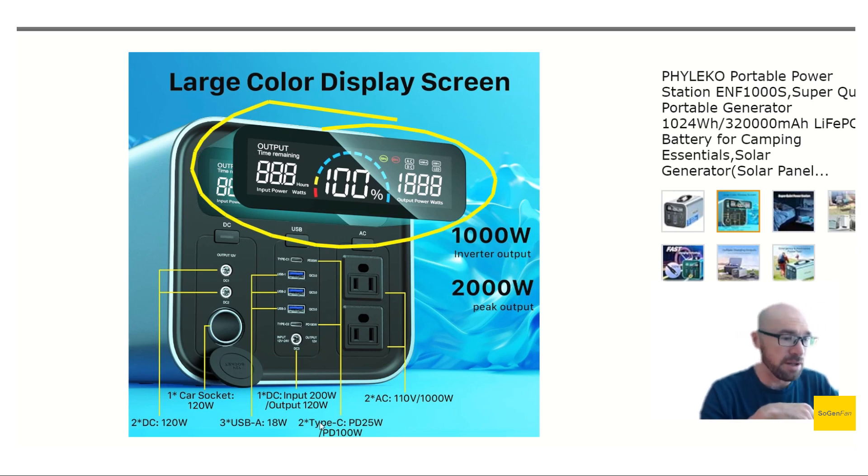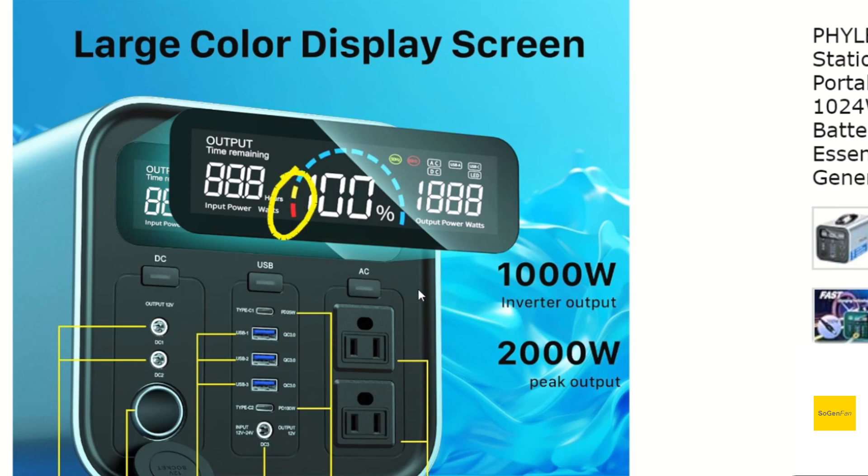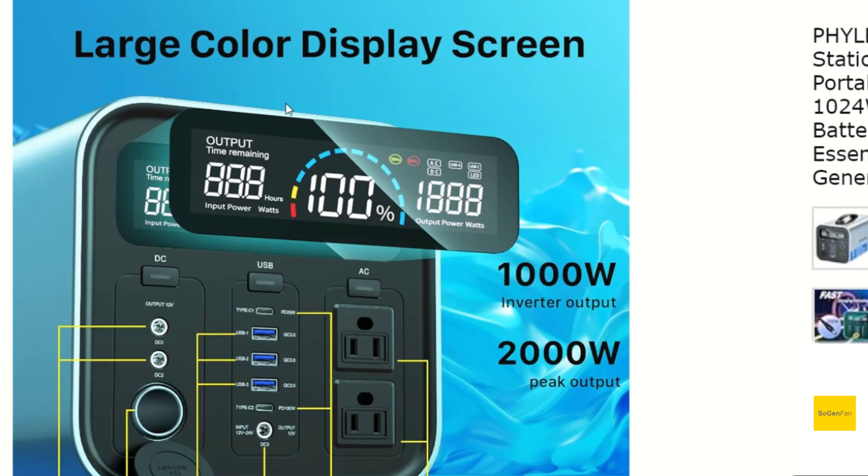Looking at the display, one thing I really liked about the Ampro is that the numbers are just very large — you could read it from across the room with no problem. My favorite feature on the screen is the last two battery bars: the second-to-last one is yellow and the last one is red, which is a great visual reminder to charge the battery. You don't want to let it discharge all the way to zero, even with LFP batteries, and you definitely don't want to let it sit at zero percent. It's intuitive — even if you know nothing about power stations, seeing yellow or red tells you to charge it back up. I wish more power stations had a visual indicator like that.